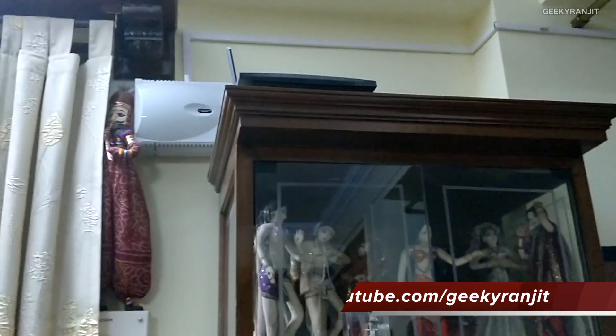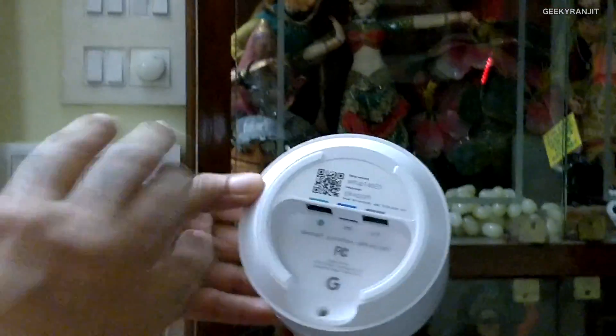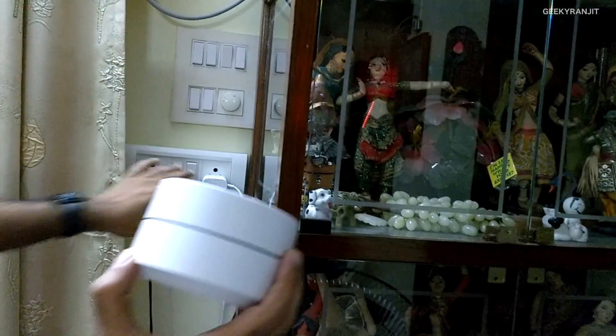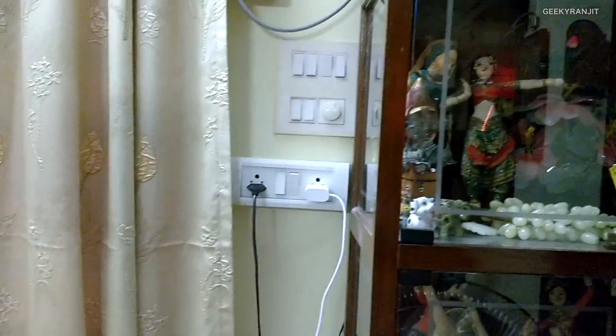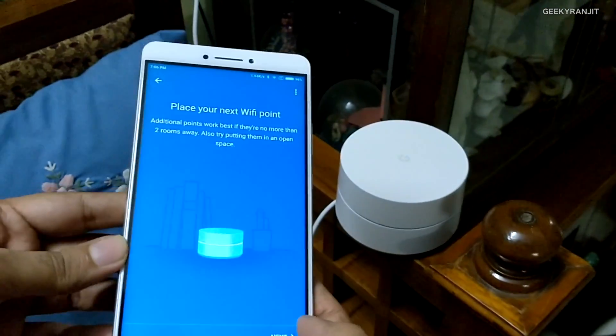Now we place the second Wi-Fi point. This is replacing an old Wi-Fi repeater I was using to extend coverage to my dad's apartment just across the way. I'm plugging it in — it should connect to the primary network wirelessly. I'll switch the power on and it's working. Let's set this up quickly in the app and then position it.